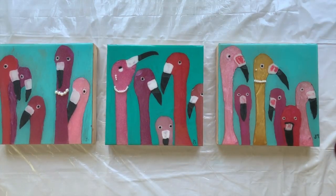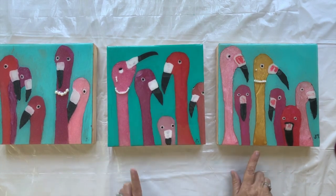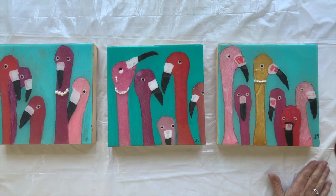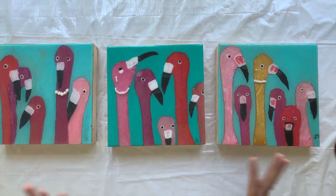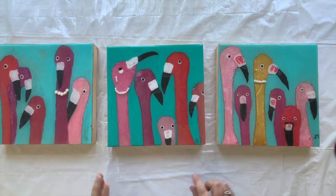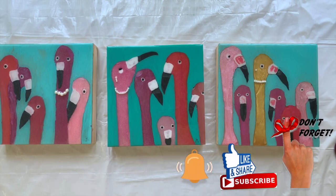My diva pink flamingos are finished — my trilogy. Diva, diva, diva! I hope you all enjoyed seeing this process. Let me know what you think — if I should create a series of them, some little postcards, more like this, maybe a diva with a Birkin over her wing! Let me know in the comments below. If you haven't subscribed, don't forget to hit that subscribe button and the bell so you get all notifications of new videos. These will be on my Etsy store. Thank you so much for watching — I'll see you in my next video. Bye!